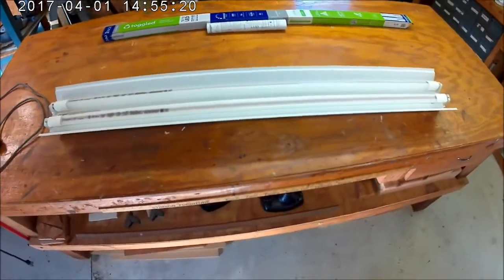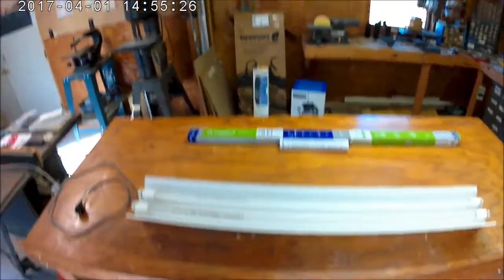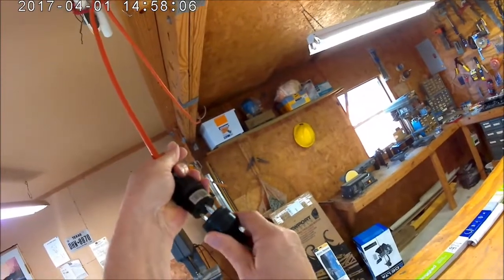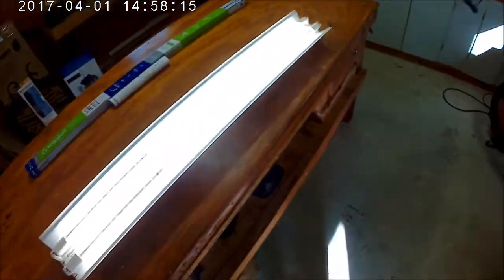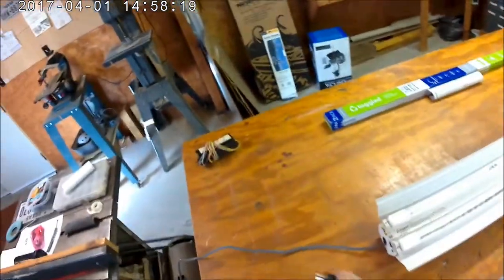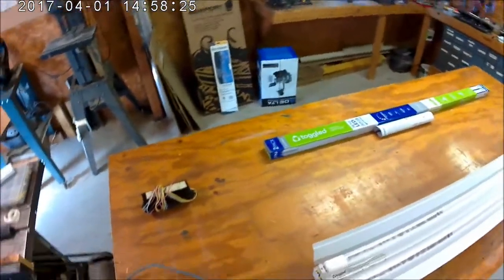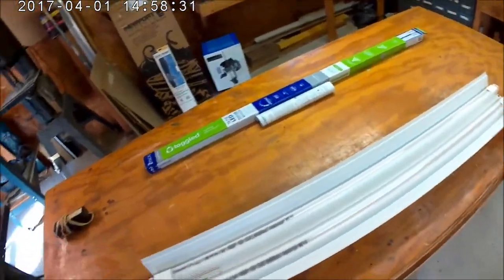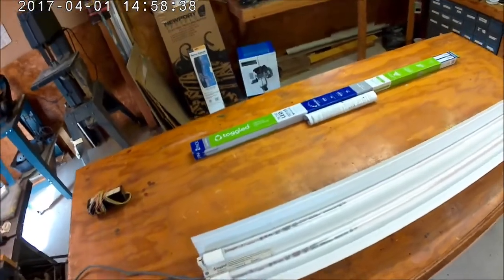Now it's time to test the bulbs — test the fixture. And it works! Nice and bright LED lights. No more ballast. About 45% less energy used.